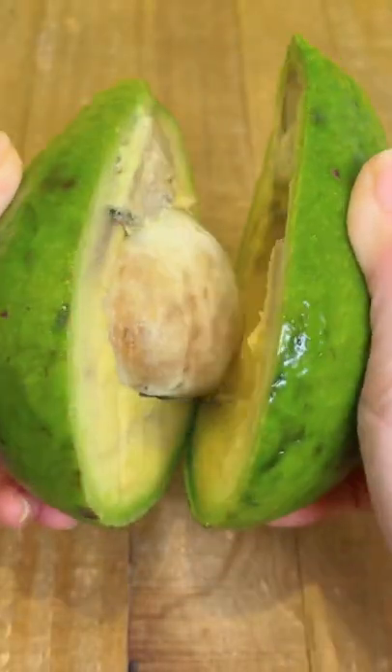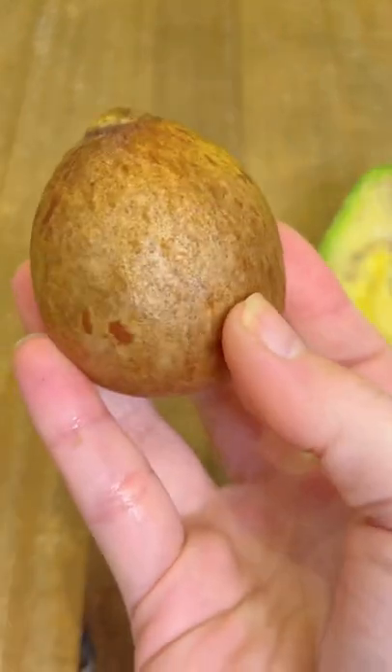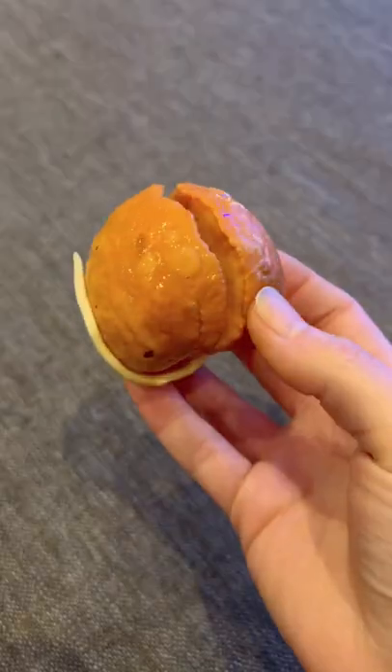A little while ago I found out that you can take an avocado seed, a really juicy creamy one from the DR, remove the outer layer of skin, place it in a piece of damp saran wrap, and you can watch it grow.